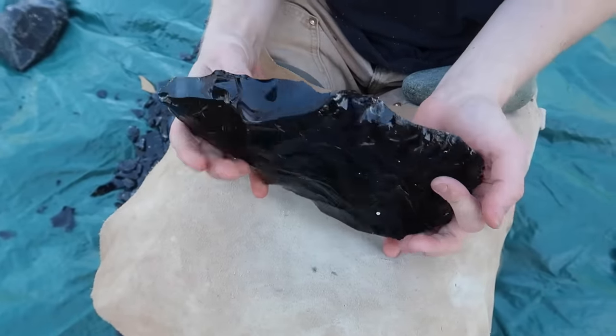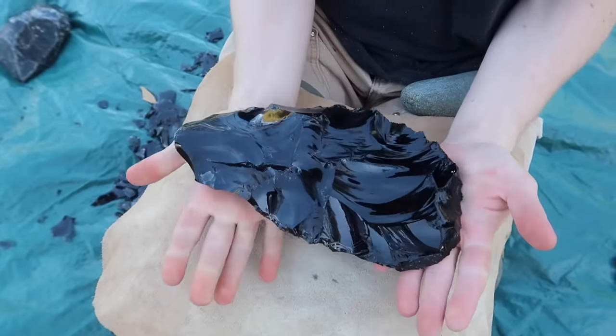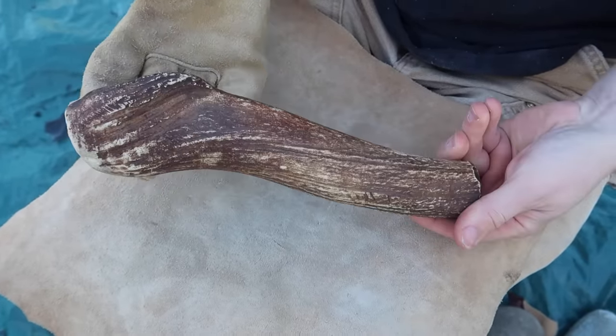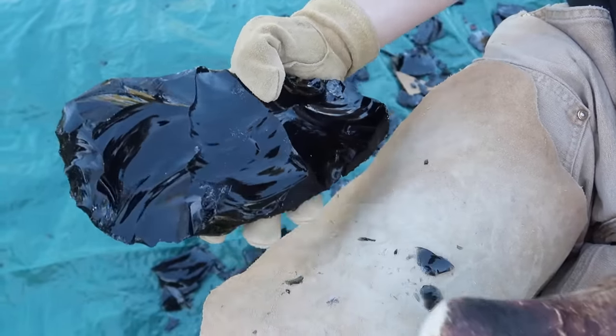At this stage I've chipped off the exterior of the original stone and now you can see we have a rough shape of an axe head. I then switch to using an elk antler, which will help me chip off more precise pieces as the axe head becomes more refined.